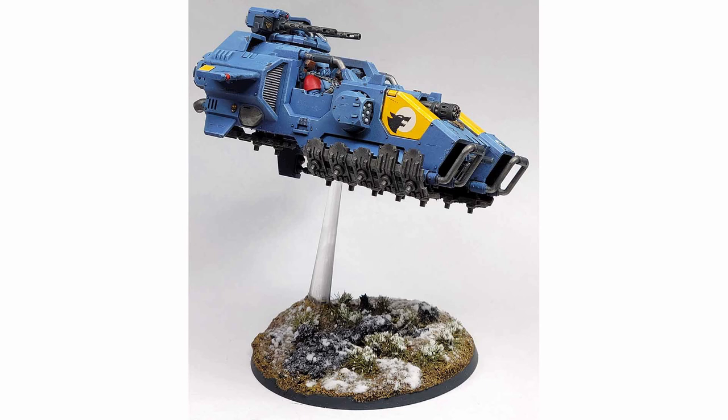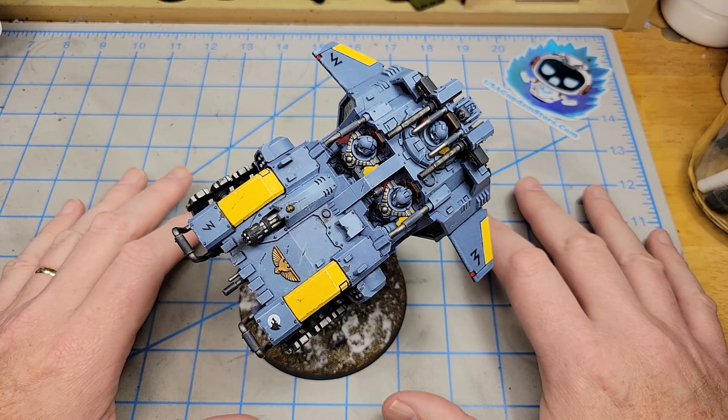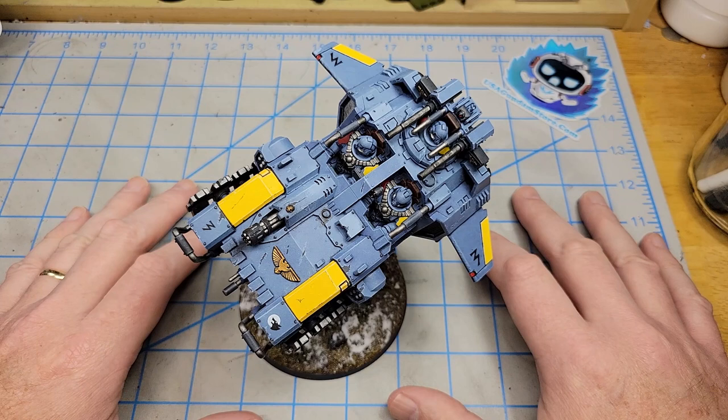I say this quite often — if you've not built one of these Warhammer 40k kits, even if you're not a gamer, pick one you think looks cool and give it a shot. They're a lot of fun, a lot of fun to weather, with lots of little greeblies and surfaces and angles and things that are just a lot of fun to work with. I highly recommend any of those kits, but I do recommend this one because it's a lot of fun.